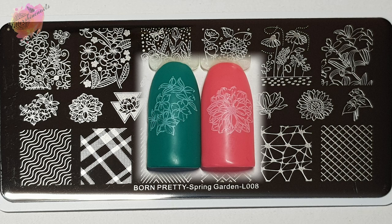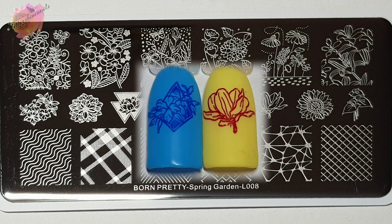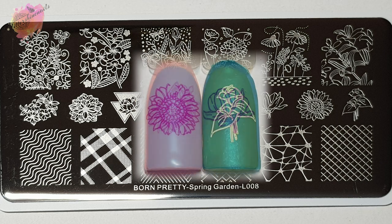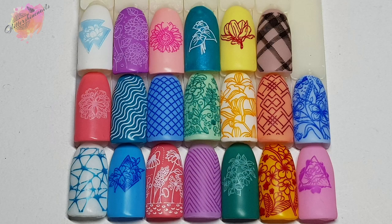This is another well engraved plate from Born Pretty. I do want to see if I can come up with a mani using a mix of the four Spring Garden pattern plates, and also look at some of the other Born Pretty pattern plates in my collection to see if anything else will work alongside these. As I said, working quickly would apply to almost all of the images because of the line and detail to them, and with line images I like to make sure I go in the direction of the lines.